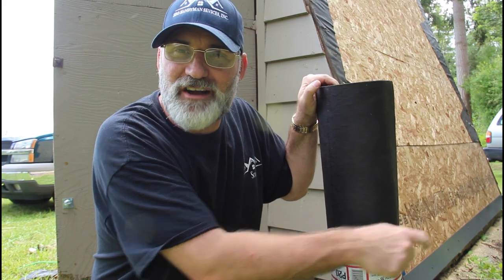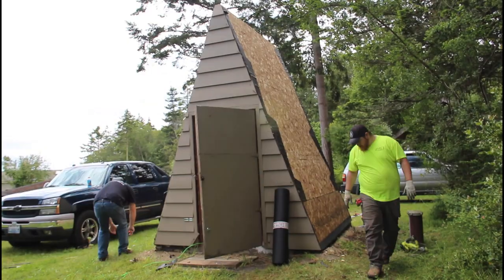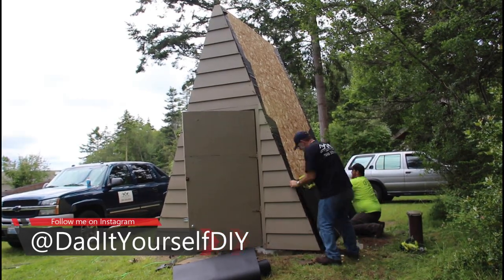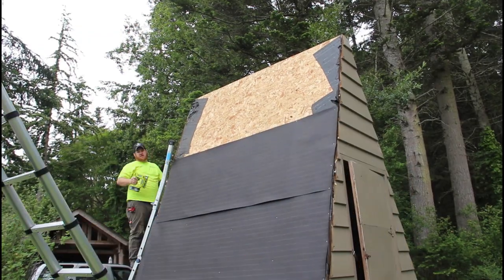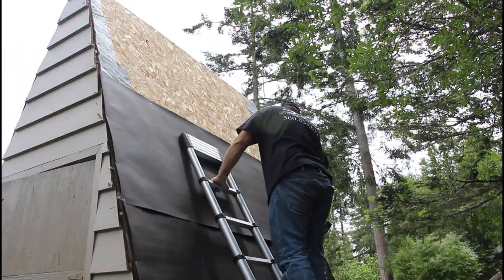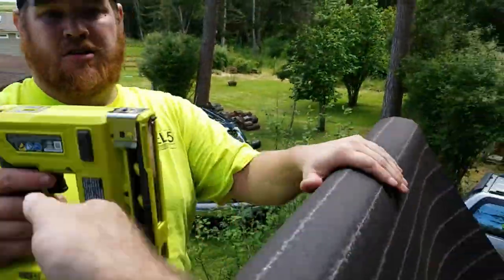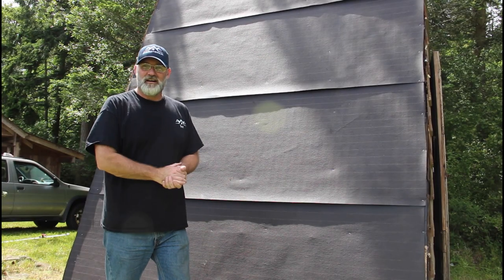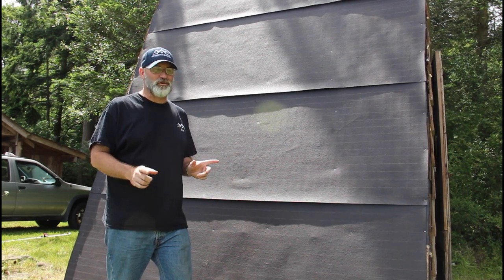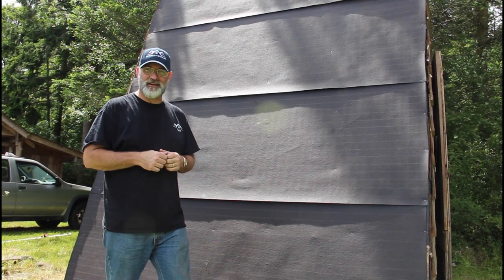All right, so you can see I got the drip edge on over there. 30-pound black felt paper - we're gonna put that on the sides and then moving on to metal. So we got the black tar paper up on the roof - ended up being about six inches short, had to go buy a whole other roll, that's why the lines on that top one are a little bit different. No big deal, I've got other projects where I can use that product. Time to get some metal on this roof.